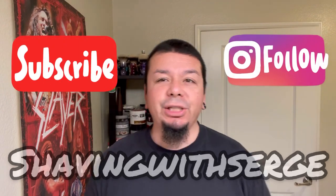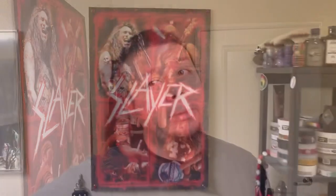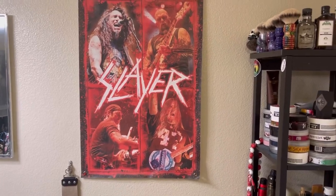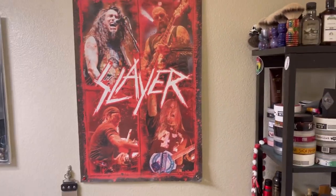How's it going everyone, welcome back to another Shaving with Serge. Today I'm gonna be doing a little shaving den tour for you guys. Some of the stuff you already see in the background — I'm not gonna go through everything, but I'll show you some of the things in here. Here's one of my favorite bands of all time, a poster right here, just putting a non-traditional twist on a shaving den that I like.